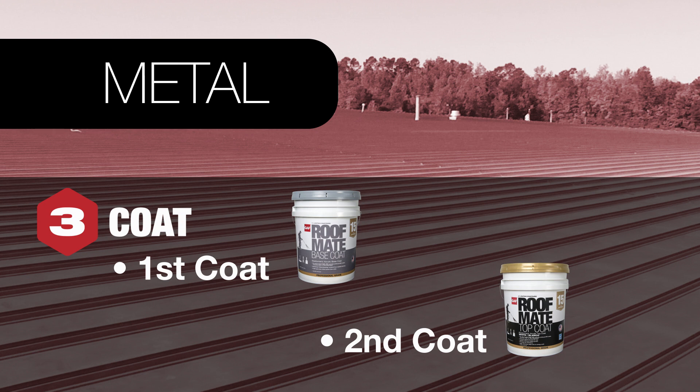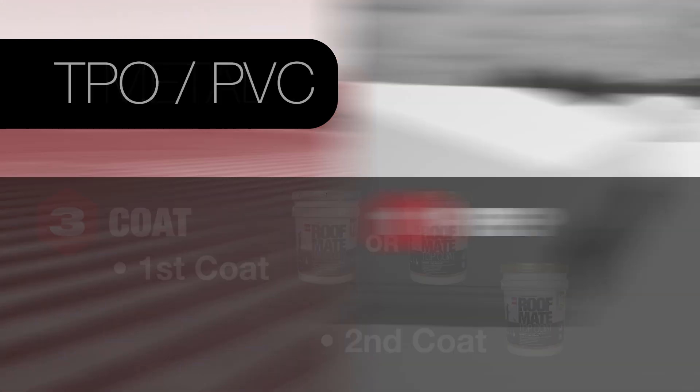As an alternative, it's possible to skip the base coat and simply do two layers of RoofMate top coat.